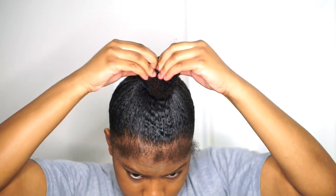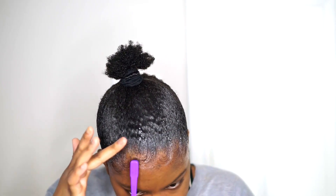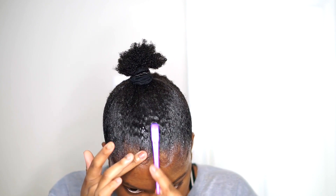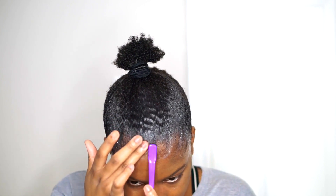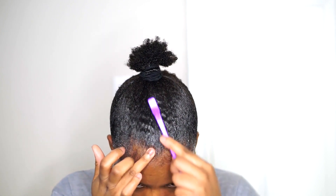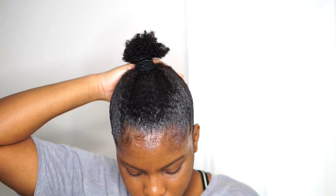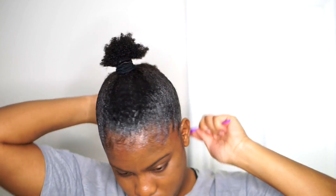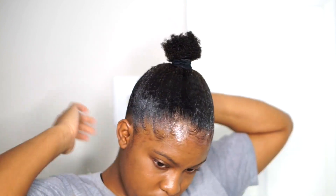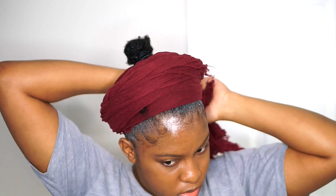So I'm just going to leave it up in a ponytail and now I'm going to do my edges. I spend at least 15 minutes doing my edges because I'm not the best at laying my baby hairs. With my 4C hair it really isn't as easy as laying baby hairs like someone with a 3A hair texture — it's much easier for them. Anyway, I'm just going back with the little brush and brushing all of that in the back up.